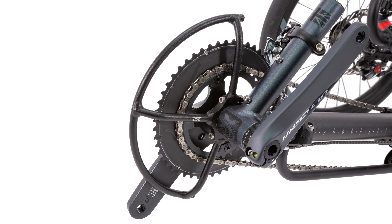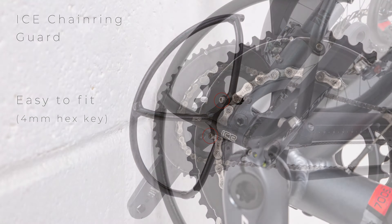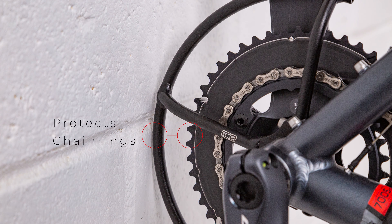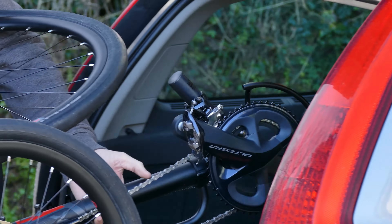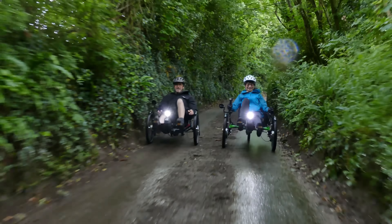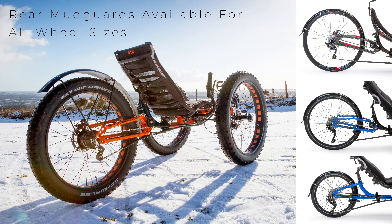Whilst not strictly speaking a comfort based product, the ice chainring guard is worth a mention here. Easily fitted to our non-electric trikes, the chainring guard protects the teeth of your chainset from getting damaged or causing damage to anything else. This is especially useful for customers who regularly fold their trikes or load them into cars. For riding in wet and muddy conditions, ice offer rear mudguards to fit all of our trike models. These mudguards can be fine-tuned to fit around various tyre sizes.